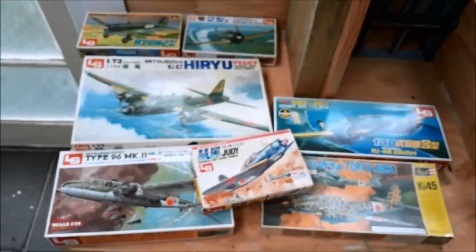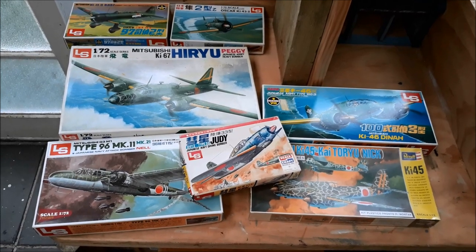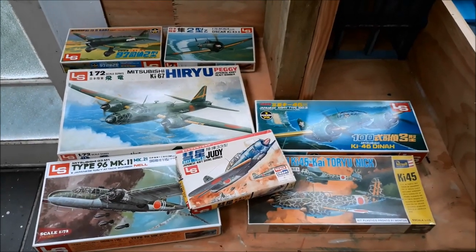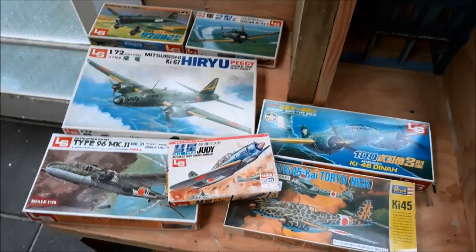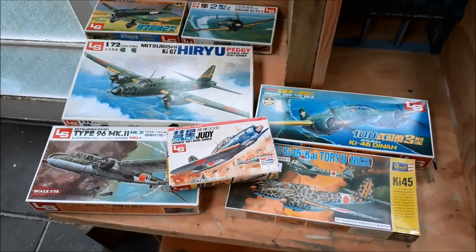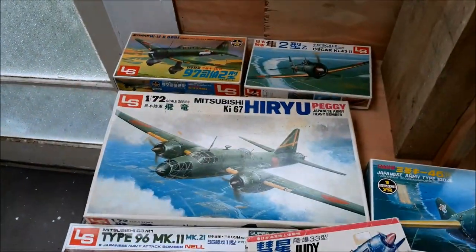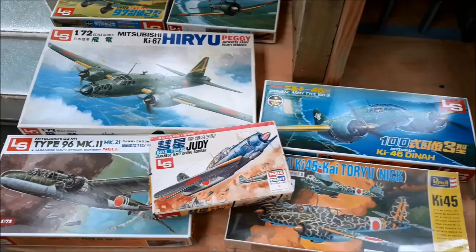I have never built 1/72nd scale before — never ever ever. I thought I want to build a few variations on a theme with Japanese planes, so many different types and obscure variants. There was a hobby shop closing here in Melbourne — I think this was the guy's personal collection actually. They're all LS brand 1960s kits, except for one Revell, which I think became Arii models. Fantastic kits.